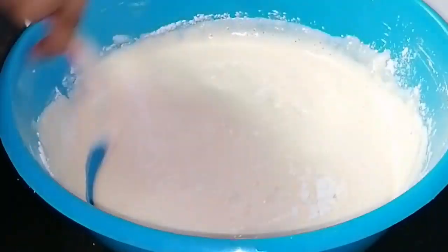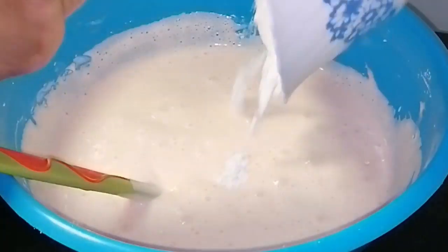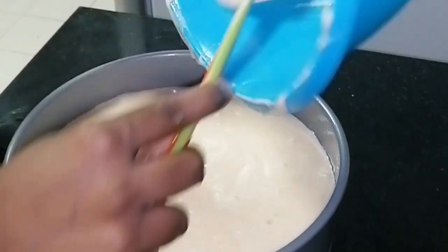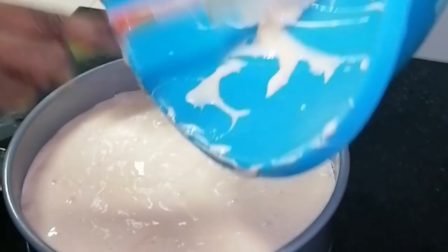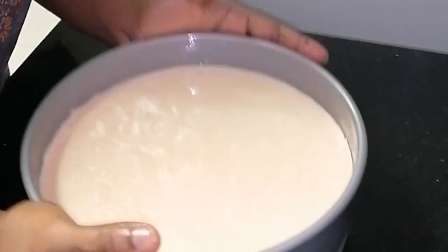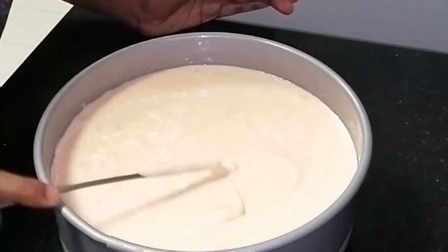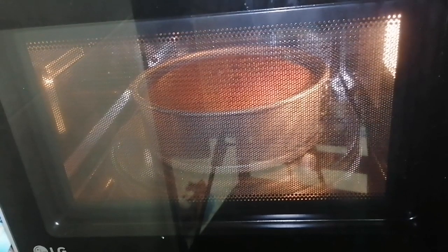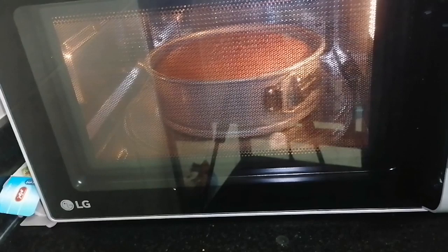Now we have to mix it with a batch, then pour it into the cake mold. Grease the butter and put the butter paper on the bottom of the cake. Take a tap in the cake mold. Preheat the oven to 180 degrees Celsius. I will bake the cake for 45 minutes. Check with a skewer to make sure it comes out clean.